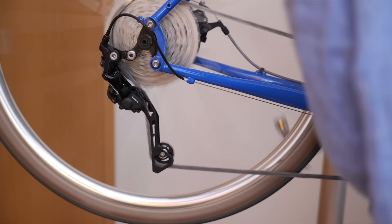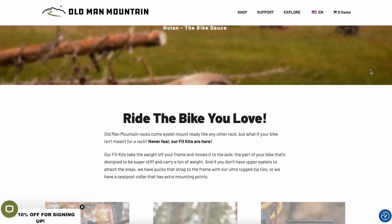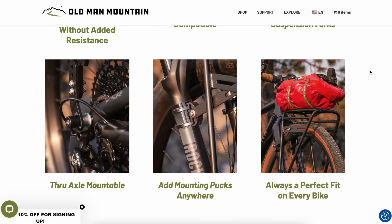The reason I started this series is because I wanted a drivetrain that was reliable and durable, didn't use any batteries — much like the sponsor of today's episode, Old Man Mountain. They've been around for 25 years, making some of the most functional, durable, and compatible bike racks out there on the market.